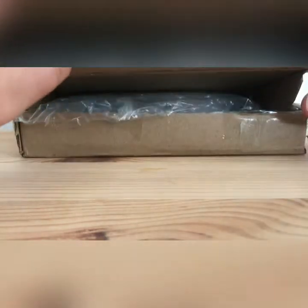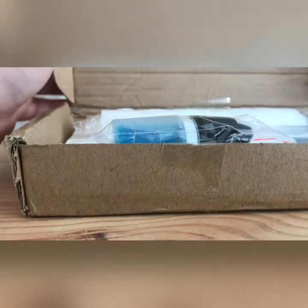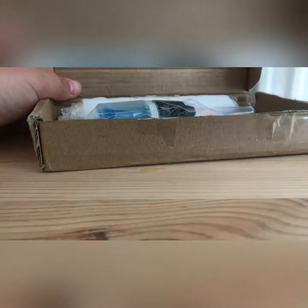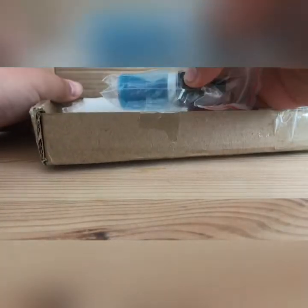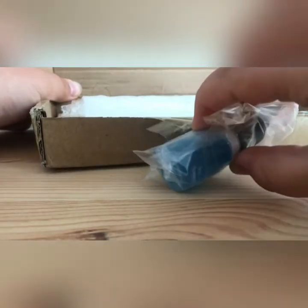Now let's have a look at the contents of this package. As you can see, the products have been protected by a layer of bubble wrap. Bubble wrap is always great to use when shipping ants, as packages can sometimes get thrown around in the mail, and the bubble wrap helps to soften any blows the package might receive.